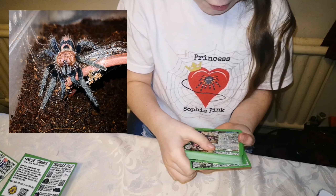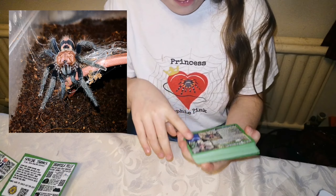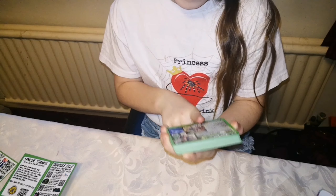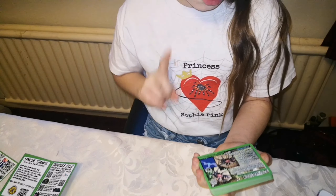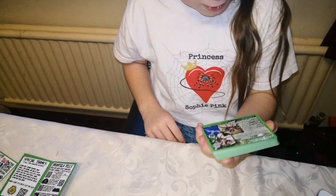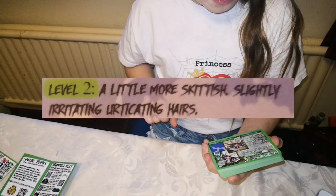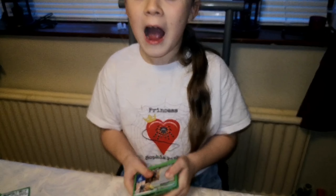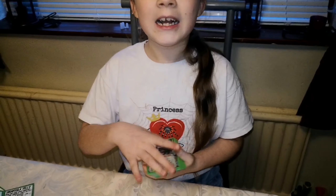The next one is Cyriocosmus giganteus - if I'm going to learn anything in this video it's how to pronounce these names! Then Davus pentaloris - I do have this one! It's a new world, they live in Guatemala, habitat tropical rainforest, female lifespan 11 years, male lifespan four years, keeper level two out of five.